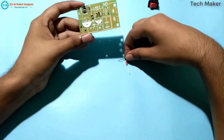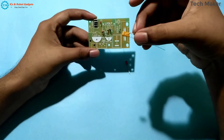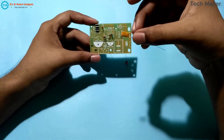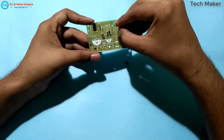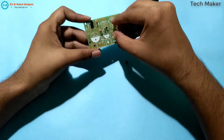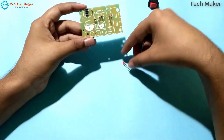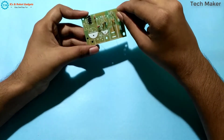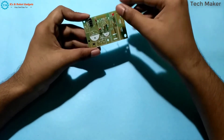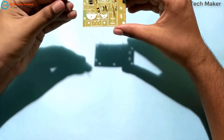Here is the fuse. You can see this. Now we can insert the fuse here. And the LED — the positive terminal is down. And here the transistor.